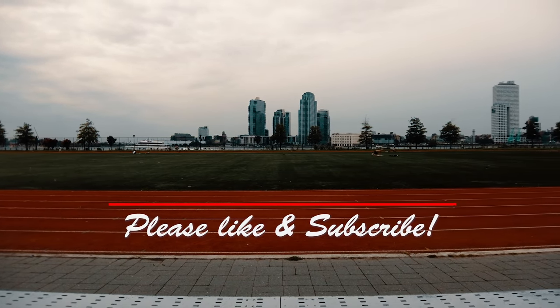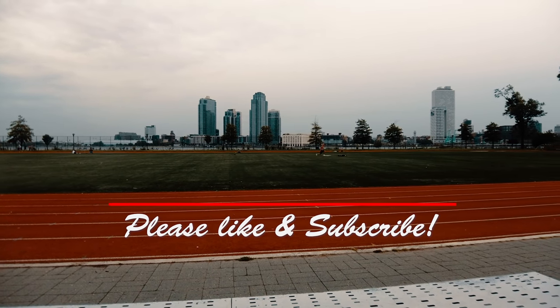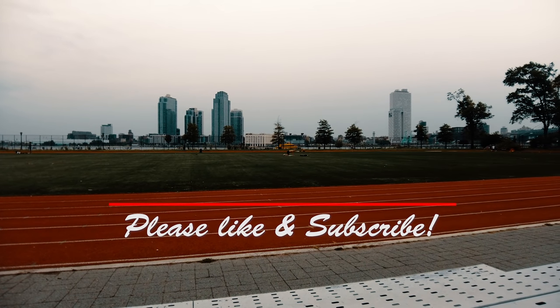As always, if you enjoyed this video, please like and subscribe and click on that bell icon to be notified of new episodes and stay till the end for a preview of what's coming up next.